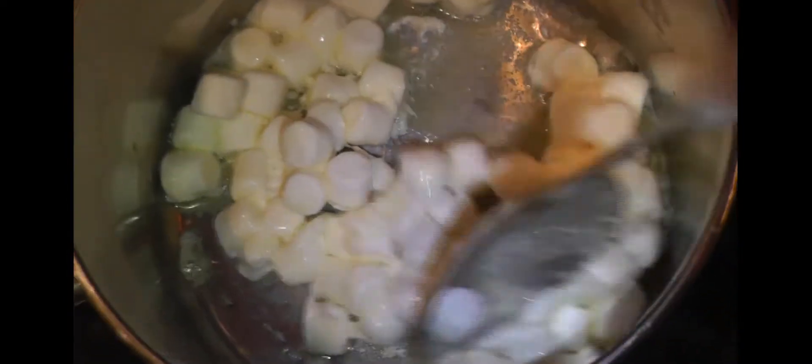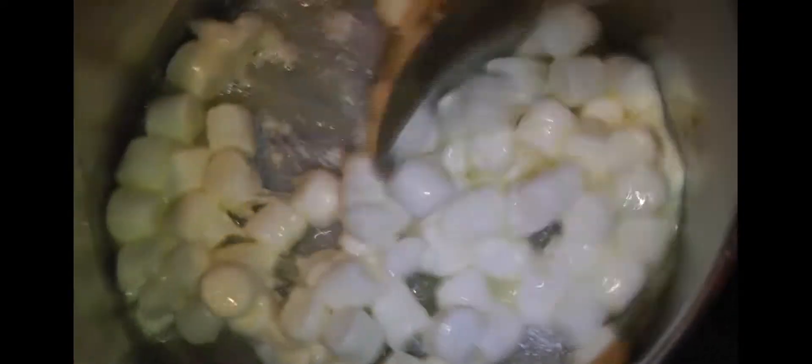Turn it up a little higher — maybe on high or something. Basically just do the same thing with the marshmallows as you did with the butter — melt them completely. The butter's plastic wrapper got stuck to the spoon, but just keep going until the marshmallows are all completely melted. They're looking really goopy and kind of delicious.